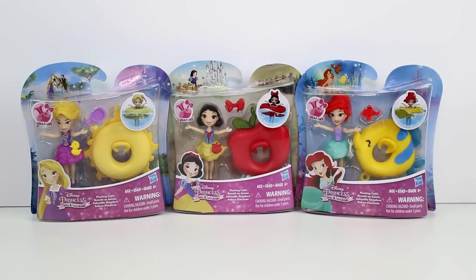Hey guys, today I am here with some brand new Disney Princess Little Kingdom snap-in sets. We have Rapunzel, Snow White, and Ariel — the Floating Cutie series.